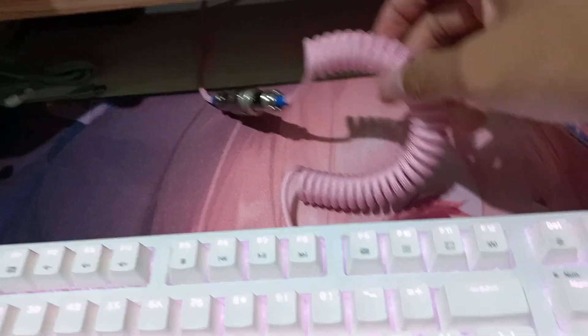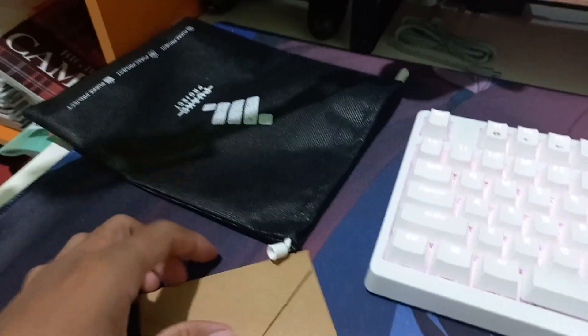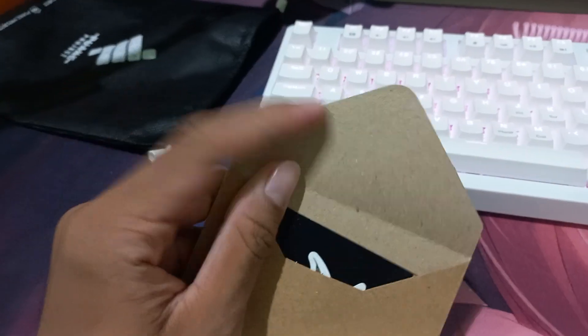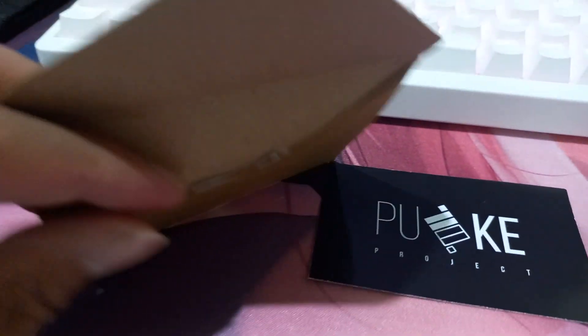It's so beautiful with the pink and blue color! Actually, inside this box there's an envelope. Now let's open this envelope — inside the envelope there are two stickers.